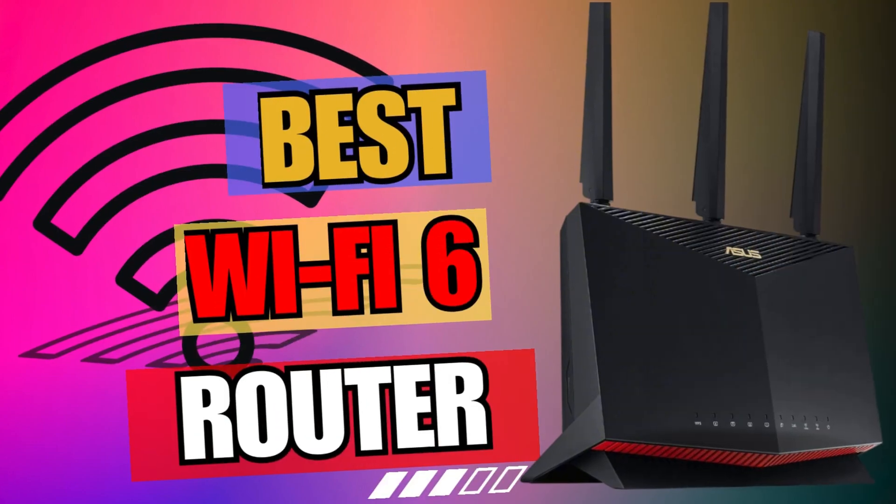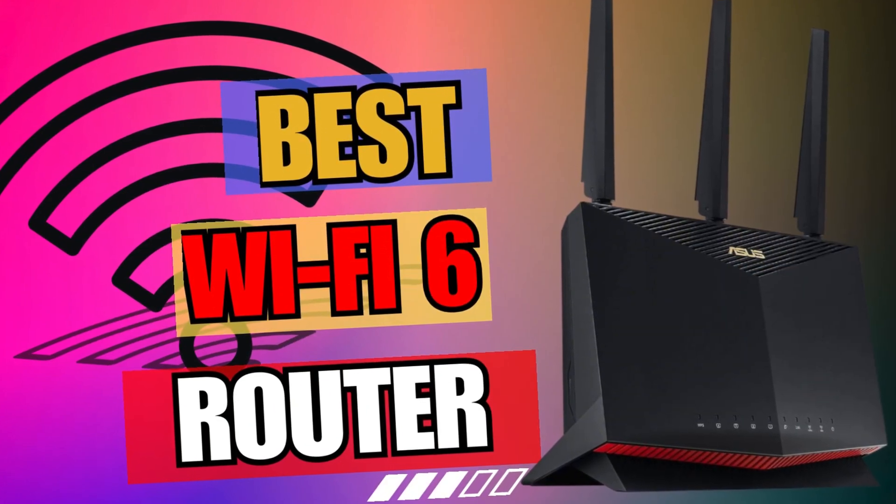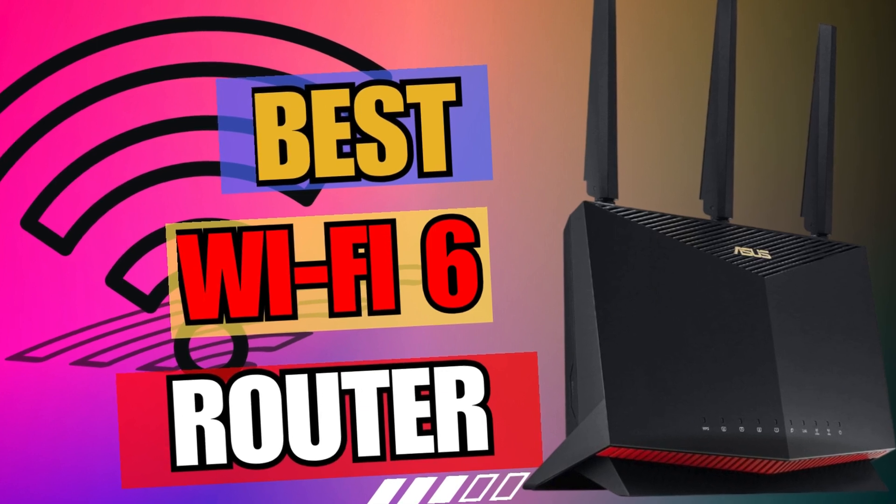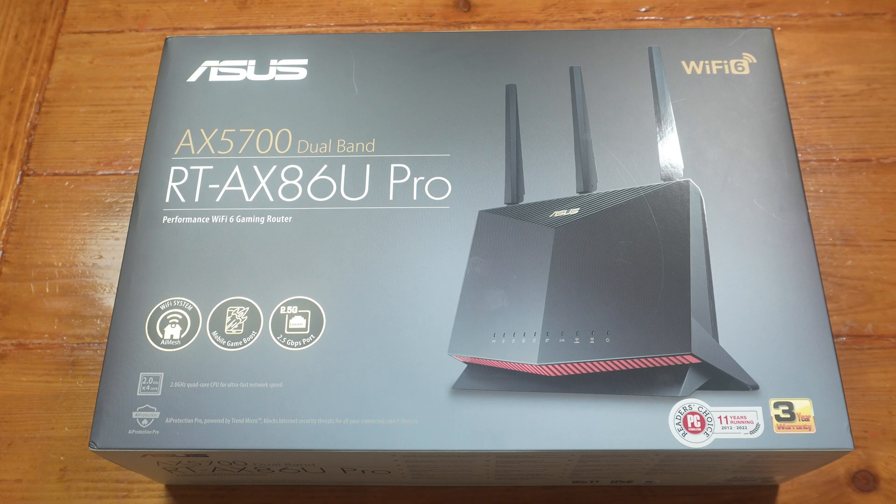The Asus RT-AX86U Pro has glowing reviews. People have reported excellent throughput and range — it covers large areas. The previous model was considered by some to be the best dual-band Wi-Fi 6 router ever, and now they're saying it's even better because they've added more power to this.